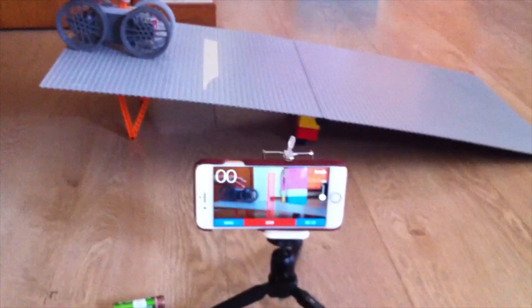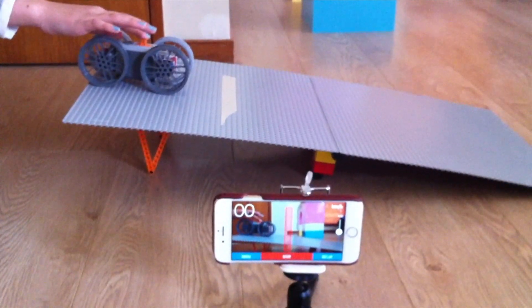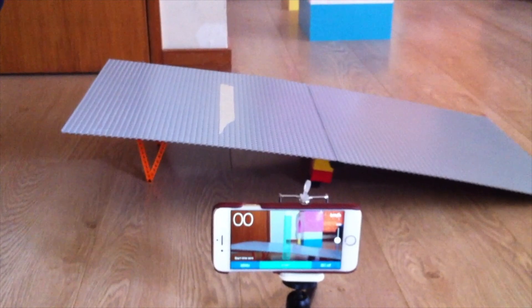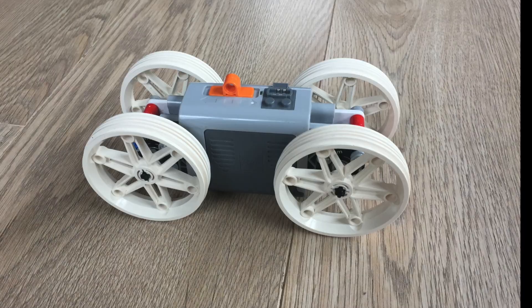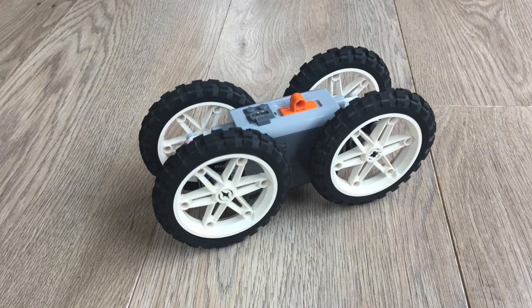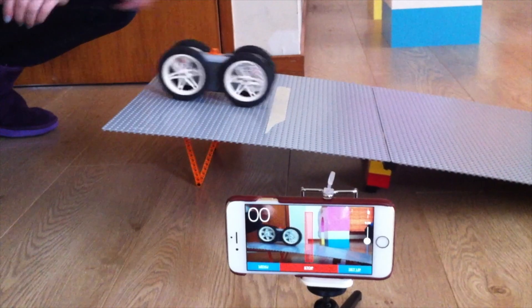The same car without the batteries, at only 148 grams, had a maximum speed of 4.06 kilometers an hour, and it took 4.2 seconds to complete the full track. Last, we tested the ramp racer with another set of wheels, for which I also had rubber tires. With the rubber tires, it took 3.7 seconds to complete the race, and only 3.6 seconds without.